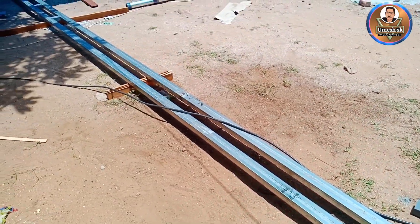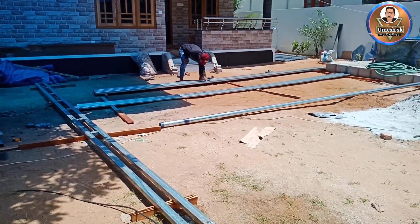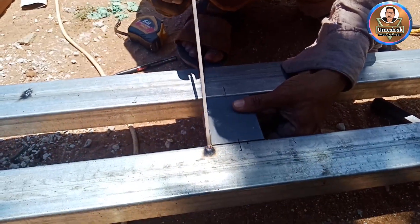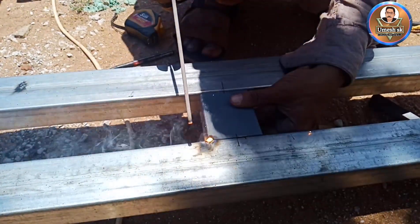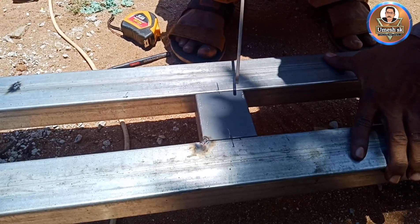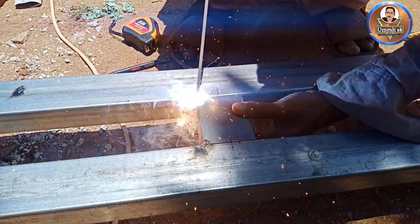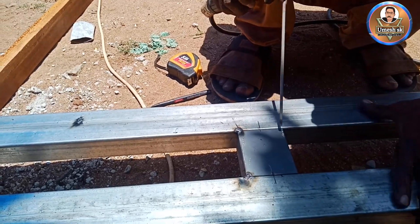Now we have to set the high beam. We have to set the low beams as well. We have to put the high beams — this will go fine.